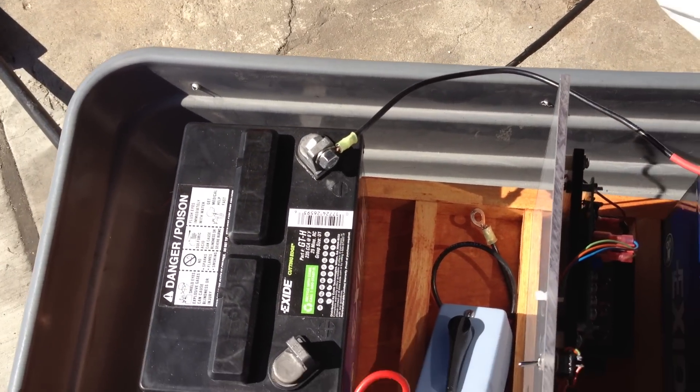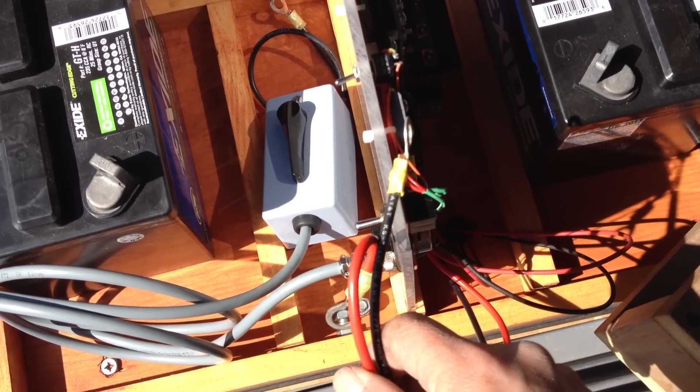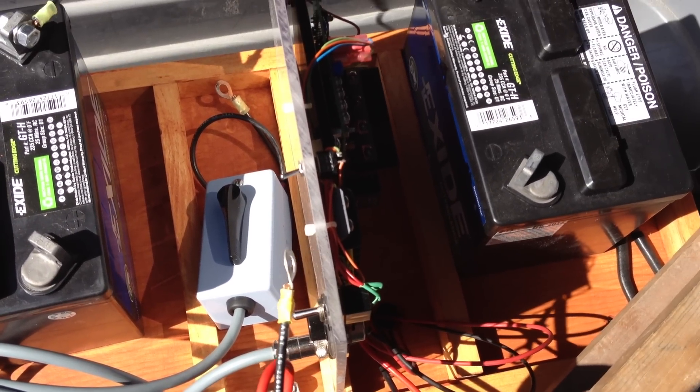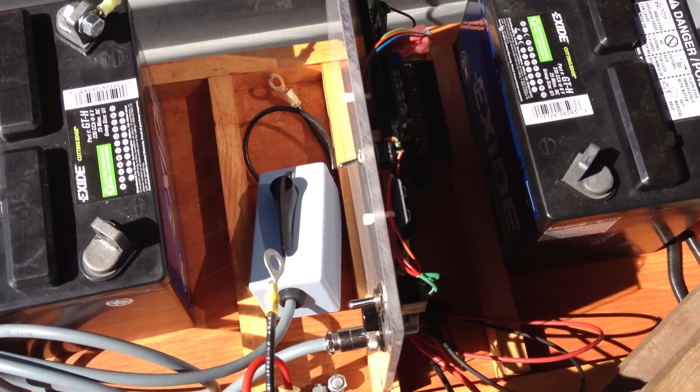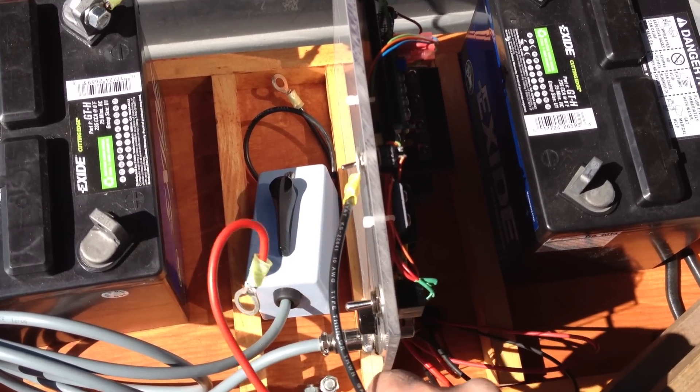For more sensitive electronics, I do recommend disconnecting them from the vehicle or device itself. Most cars you will not have a problem with, although high-end sports cars do usually have much more sensitive electronics — in that case I would say disconnect the battery.